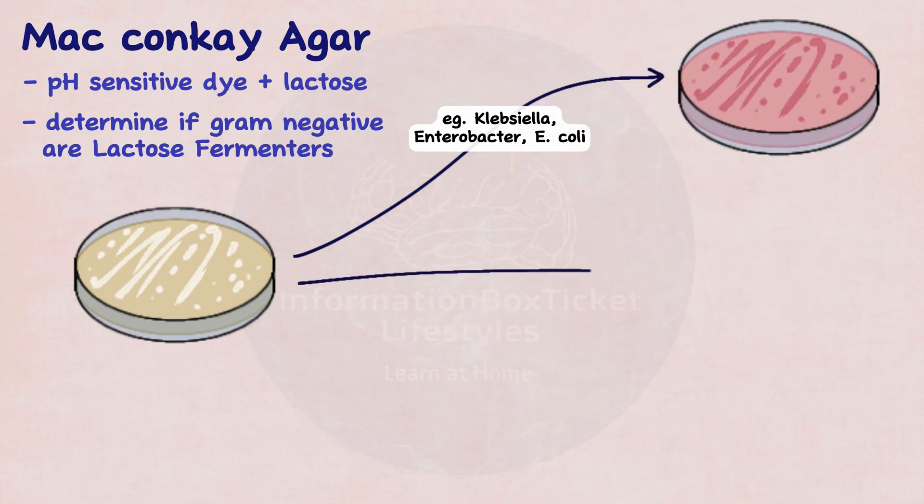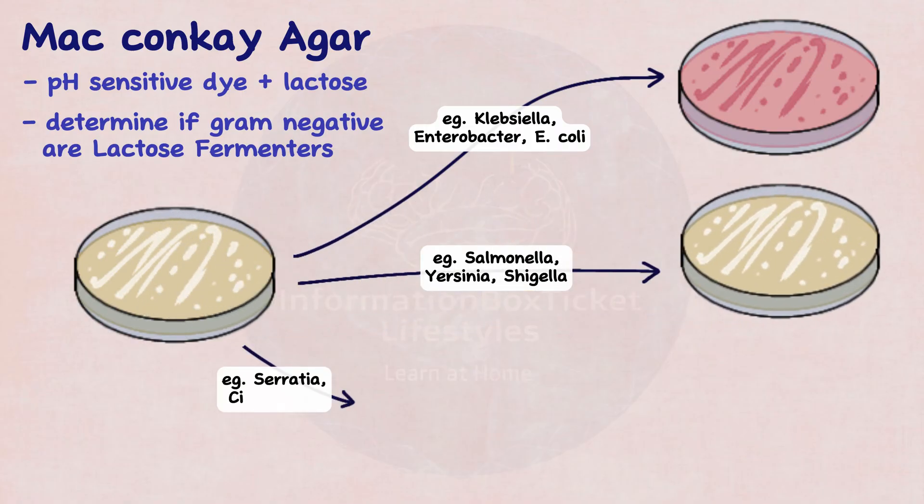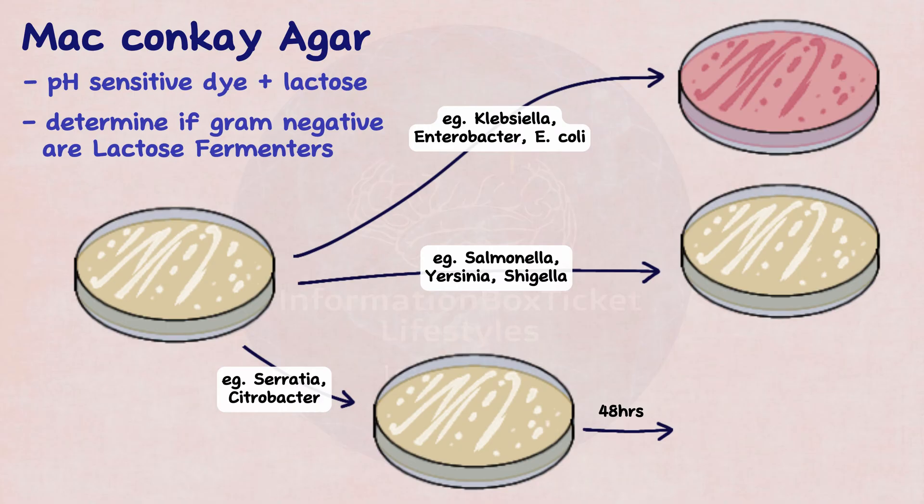Others, such as Salmonella, Yersinia, and Shigella, are unable to digest lactose and hence produce colorless colonies. Serratia marcescens and Citrobacter are sluggish lactose fermenters, so they take their time but finally ferment lactose. At first, the colonies appear colorless, but after 48 hours, they become pink.